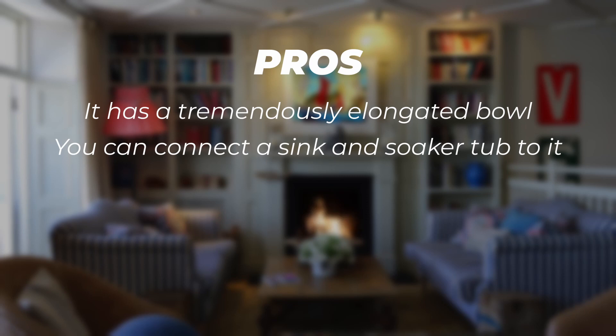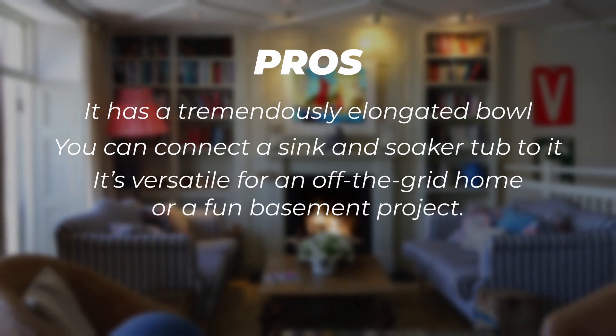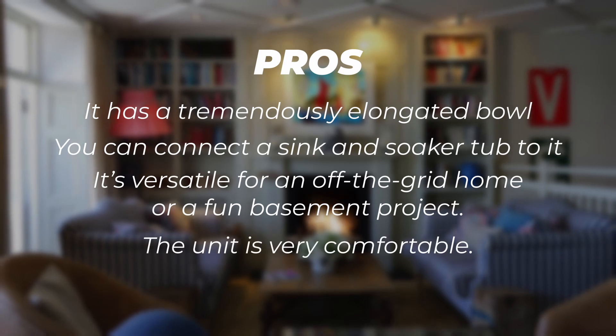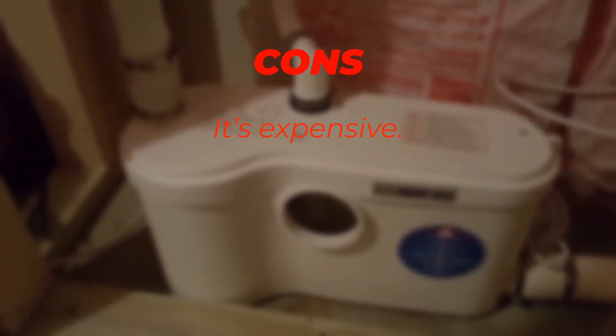Pros: it has a tremendously elongated bowl, you can connect a sink and soaker tub to it, it's versatile for an off-the-grid home or a fun basement project, the unit is very comfortable, and lastly it saves a lot of water.